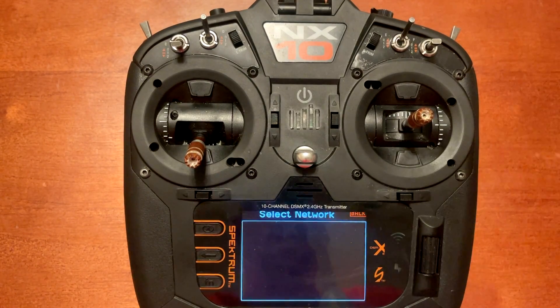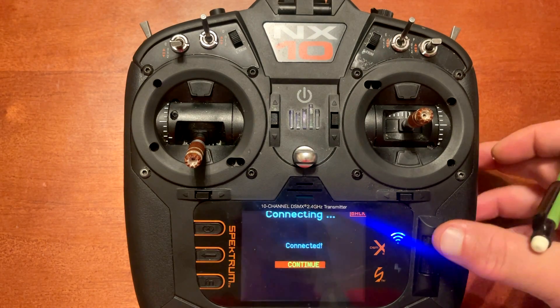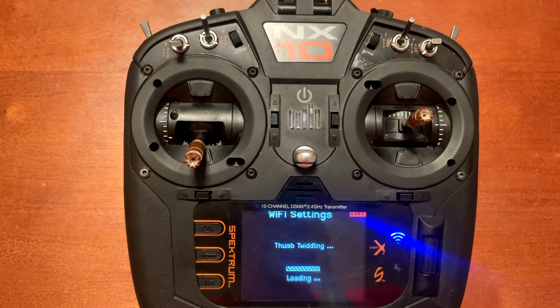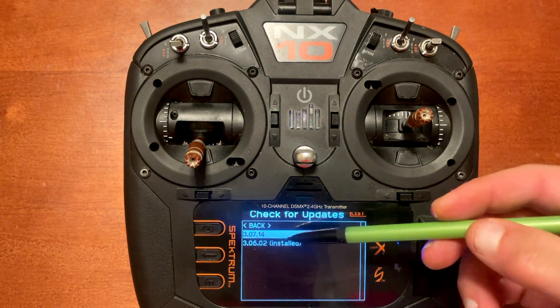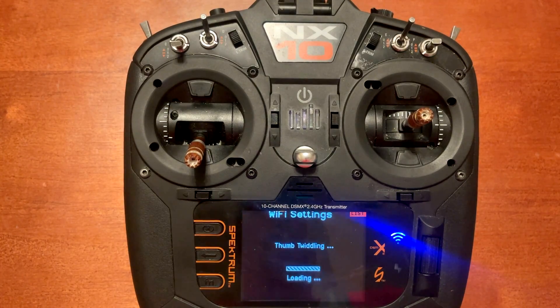Click on Connect to Network. It's connecting, obtaining an IP address, and it's already connected — pretty quick. Now go down to Check for Updates. Mine was already on 3.06.02, which was the last available version. Now we're going to click on the new one, 3.07.14, and push Enter.